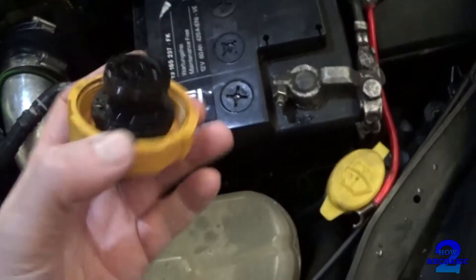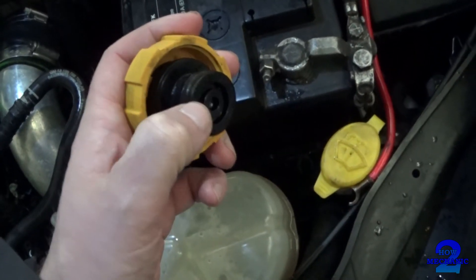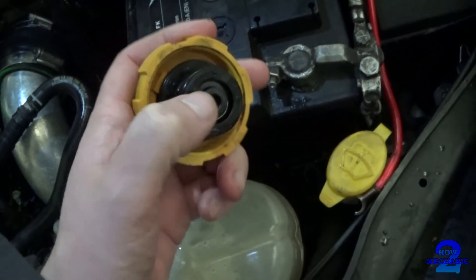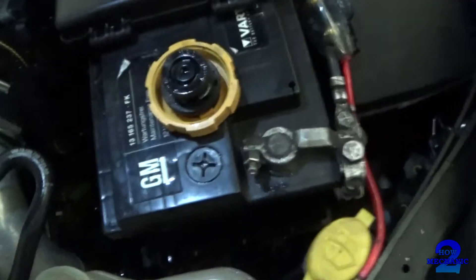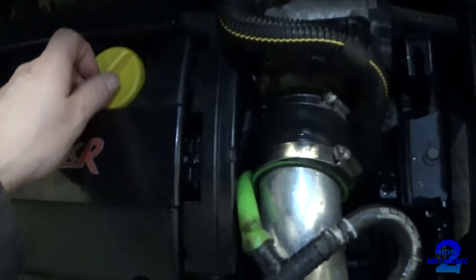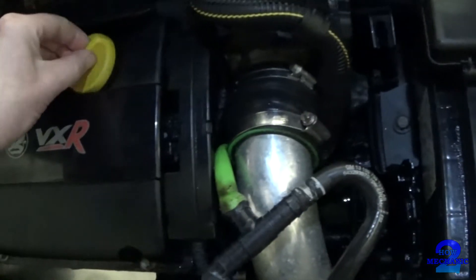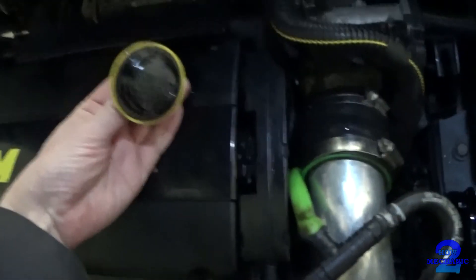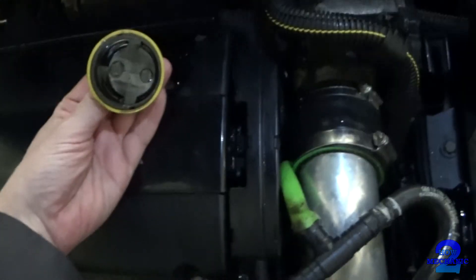Another indication is, if you have a look at the cap, you might get oil, a coffee substance or froth on the other side. Then if you go to the oil cap, on the other side of the cap may also have the coffee-like substance.